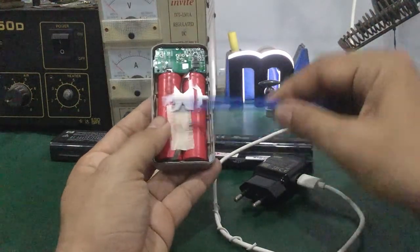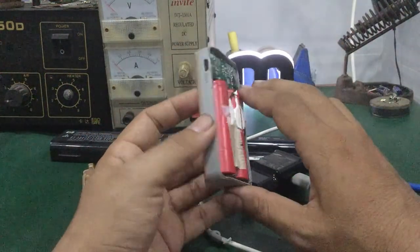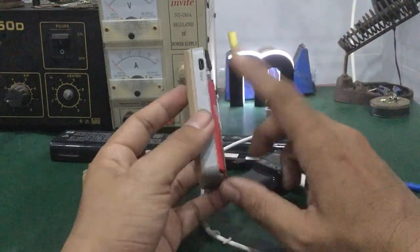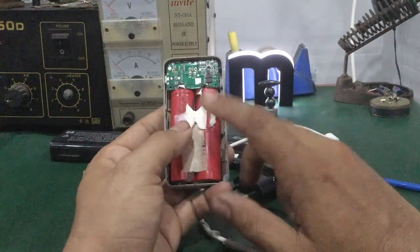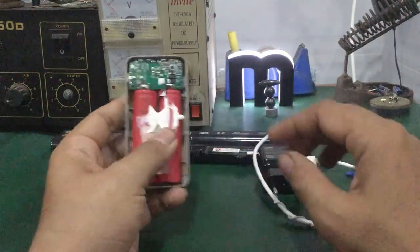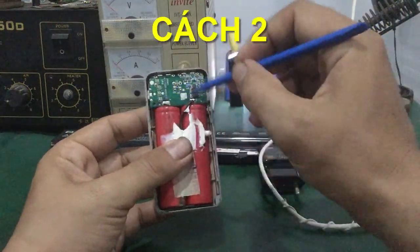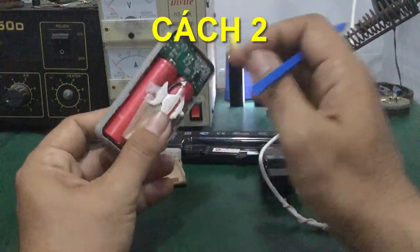Khi mà cách thứ nhất các bạn kiểm tra sau khi cắm sạc vào mà không có biểu hiện gì, không có đèn báo hay không có nguồn lên, thì các bạn chuyển sang cách thứ hai. Cách thứ hai là các bạn xả hai cái chân âm dương của cái xe pin ra khỏi cái mạch sạc của cục sạc dự phòng.